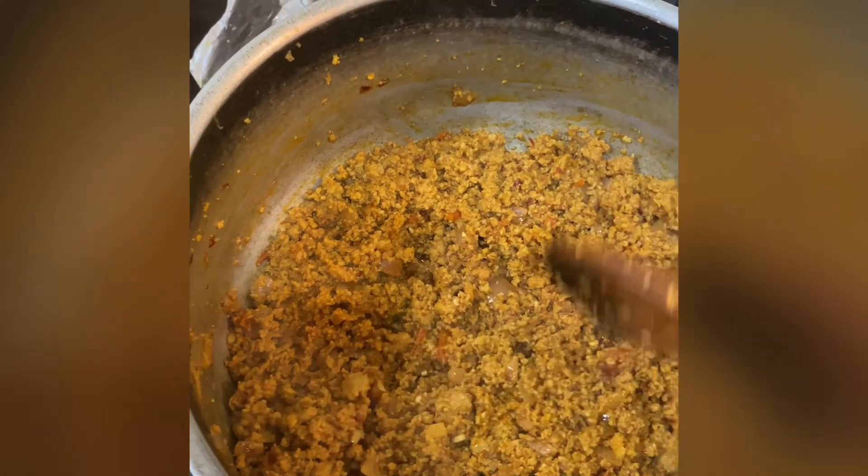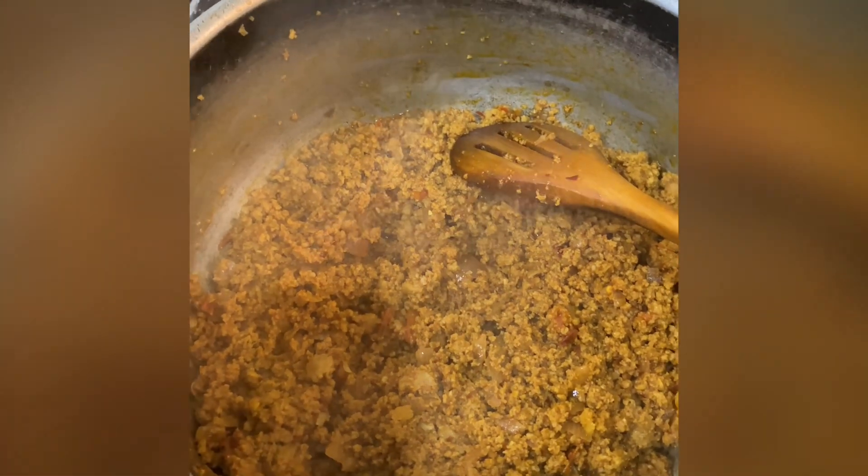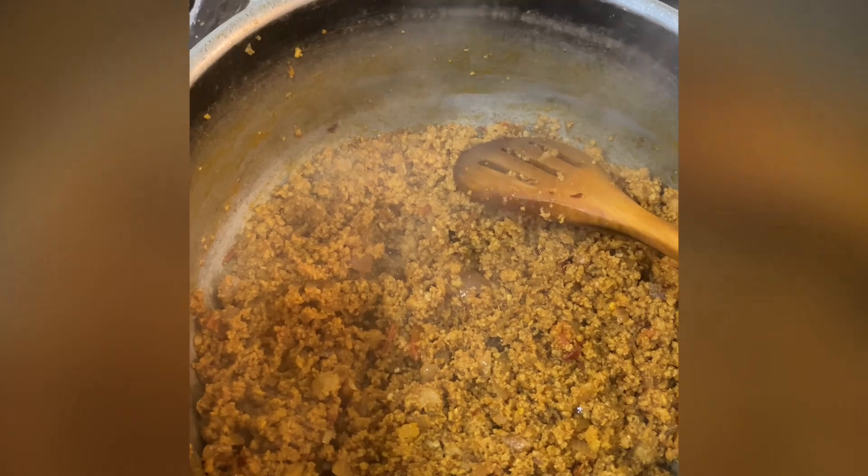One thing to remember: the masala needs to be a bit strong, because when you add the pasta it will be blended in. That's why your regular flavor needs to be a bit more intense, so that you get the full flavor once the pasta is mixed in.